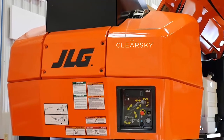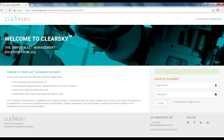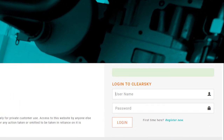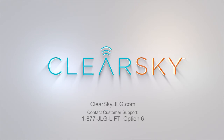The ClearSky decal is optional but recommended; placement options are shown in the written installation instructions. Visit clearsky.jlg.com to finalize the TCU and machine registration process. The installation of ClearSky CAN is now complete and ready for use. For more information, please consult your manual or contact customer support at 1-877-JLG-LIFT, option 6.